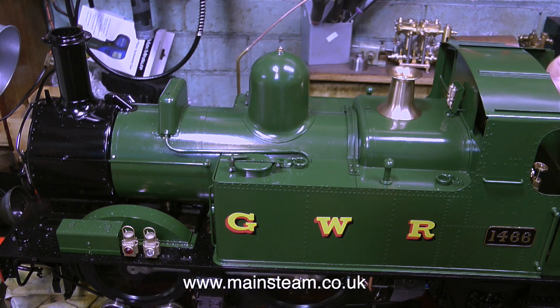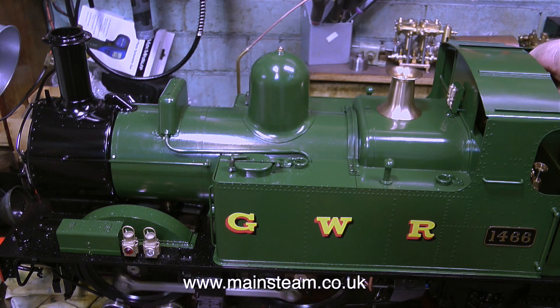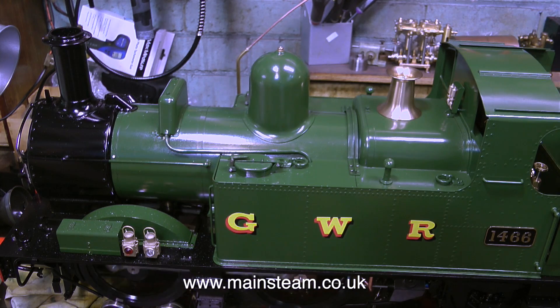With only 25 pounds per square inch of steam pressure in the boiler, not only are the wheels going round, but the whistle blows. It doesn't blow very strongly, but at least it blows. There's not really enough pressure at 25 PSI to make the injector work, but I'll give it a go anyway, just to see what happens.